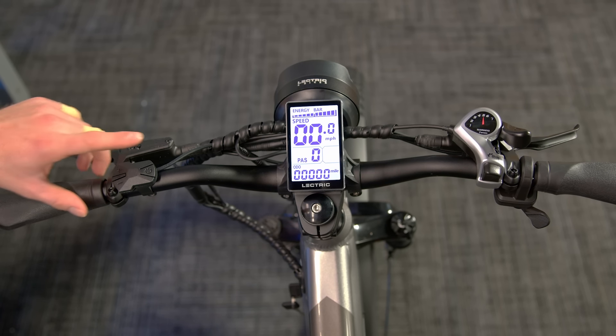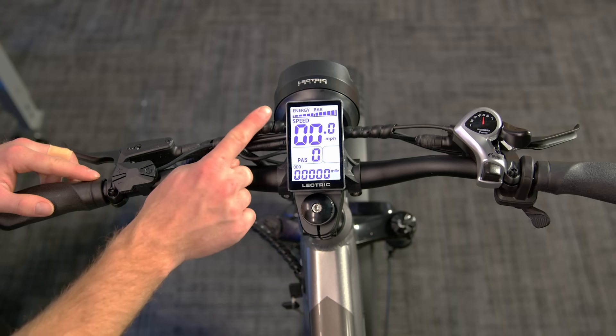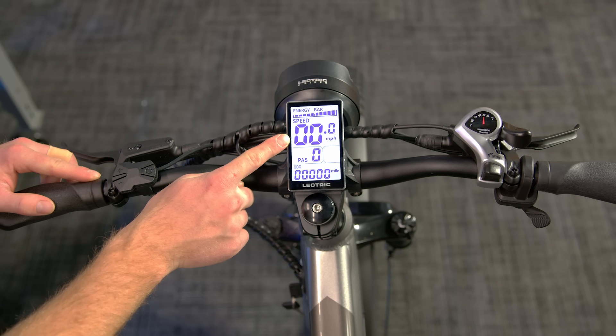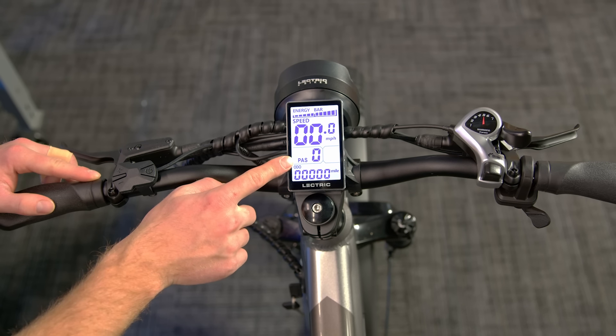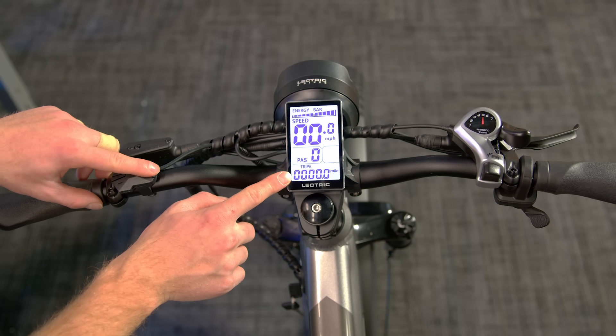To turn the bike on, hold the power button on the control pad for 3 seconds. This will turn on the display. Once the display is on and active, it will show several different data fields. Up top, it'll show you the estimated battery life. Below that, you'll see a speedometer. Underneath that is the pedal assist level. And on the bottom, there are 5 different data fields that can be cycled through by tapping the power button.